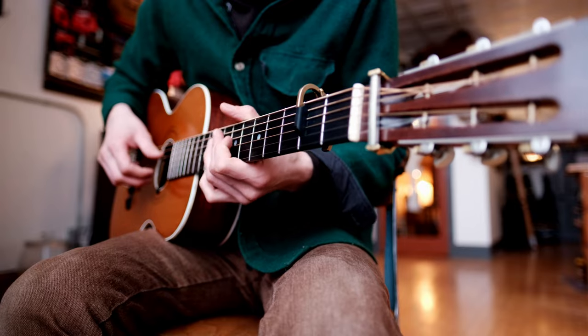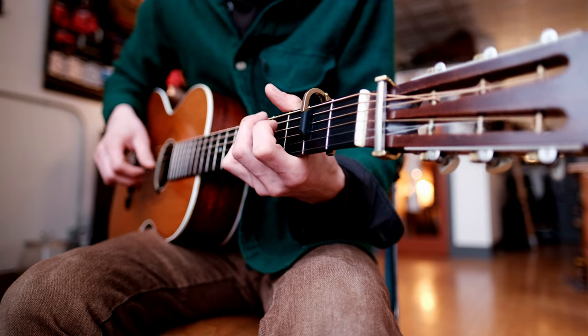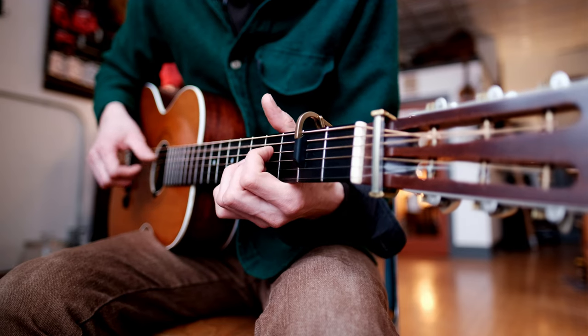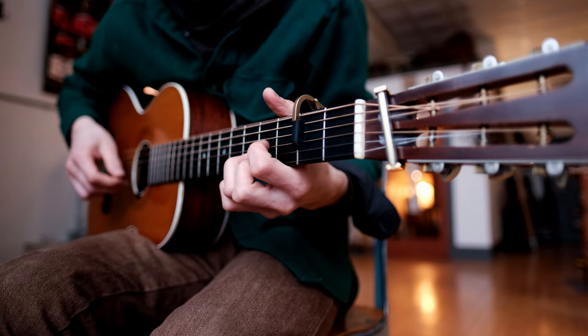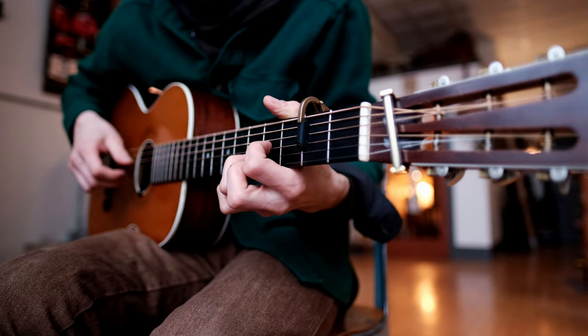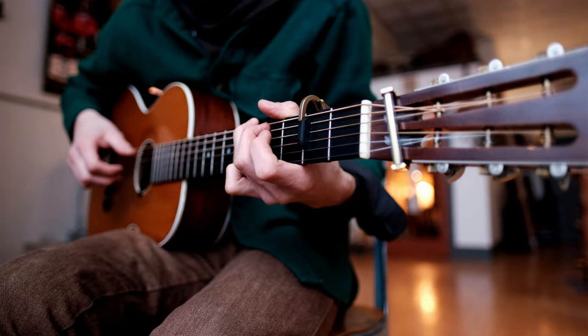Let me just play this whole high part once. I love that A7 chord with that dissonant note in it. That's going to come back in this low part here. So let me show you this low part.